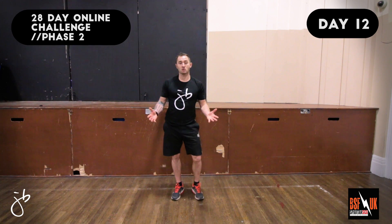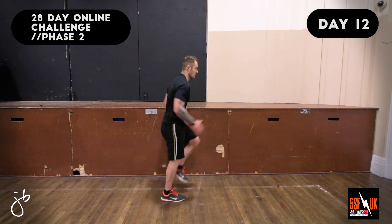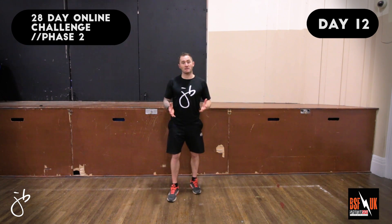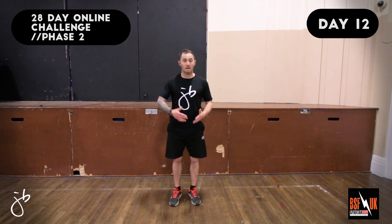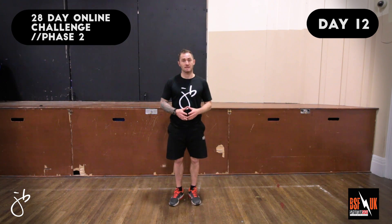The next exercise we're going to do is the Standing Sprint. Let's have a look at the demo. With this particular exercise, you want to go really hard at it, making sure that our knees come up nice and high, pumping the arms as hard as we can and getting the maximum out of this exercise.